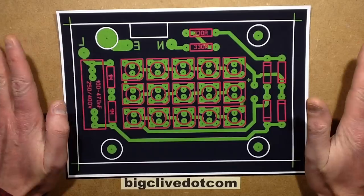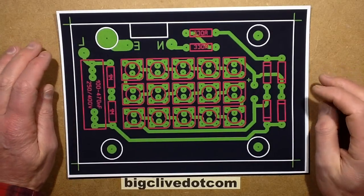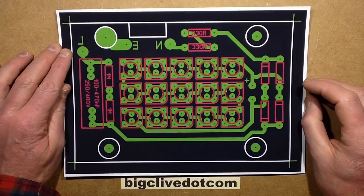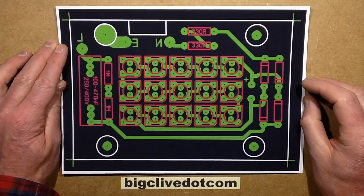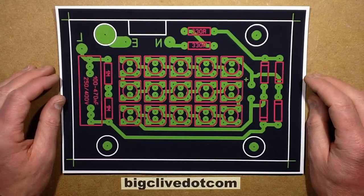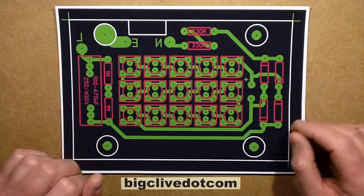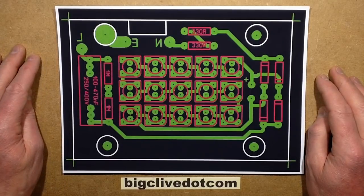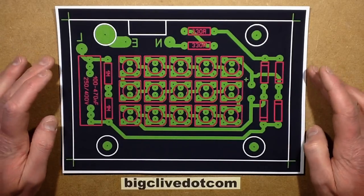I recorded some nice video as a screen capture in the printed circuit board program - the footage looked very nice, slightly boomy but still very nice. Then I tried transferring it over to the iPad via Google Drive and various other techniques so I could blend it into this footage and make it all into one video, and Apple said no. So here it is in the form of bits of printed paper instead.